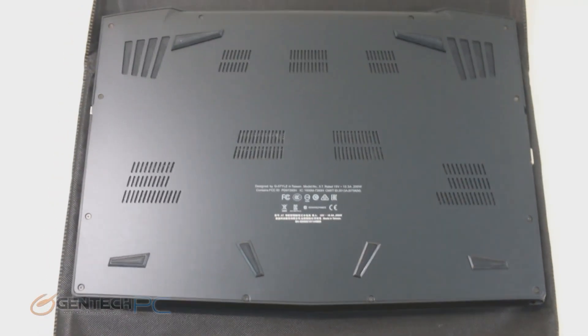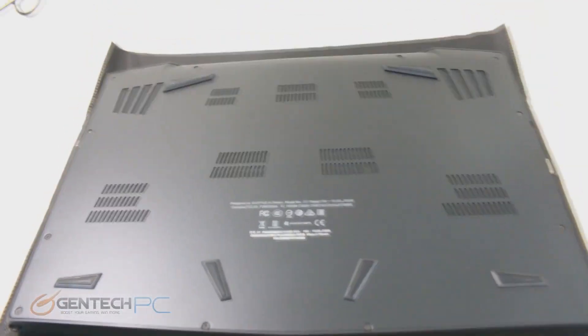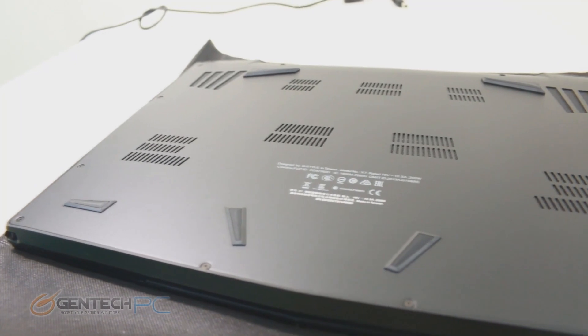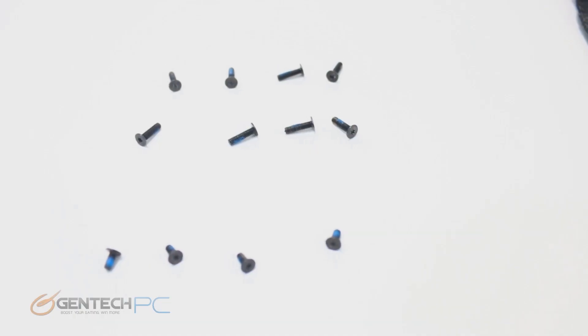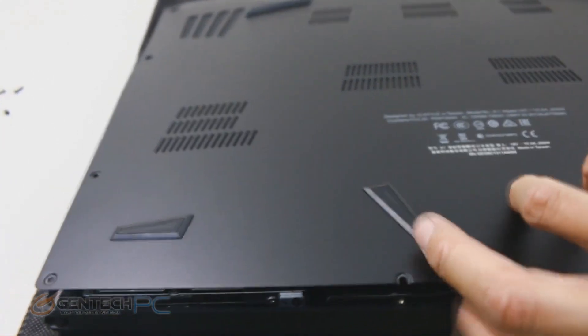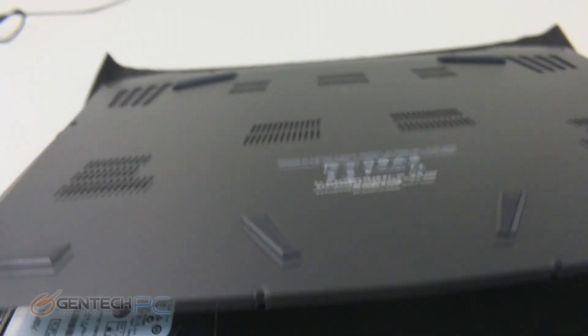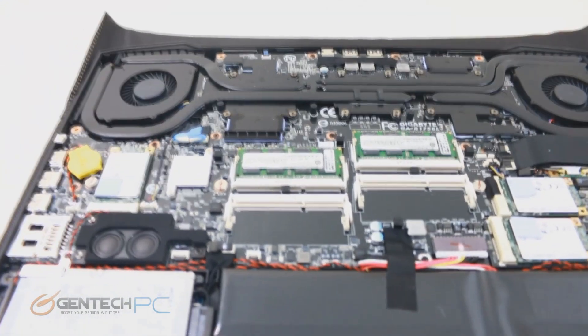For our final segment of the review, we have the disassembly of the unit. There are several screws to remove along the perimeter to get the bottom off — there's no easy access bay door to reach system components. Once you remove all the screws, you can take off the entire bottom panel and peek at the internal hardware. All components inside are very easy to see and access, which is a good feature.